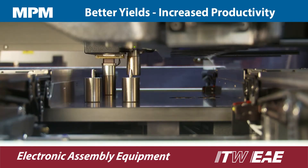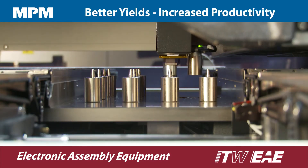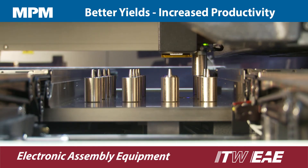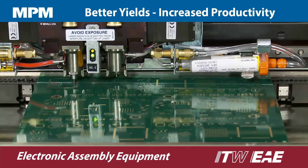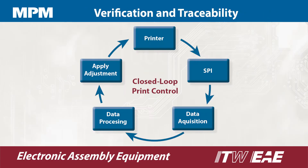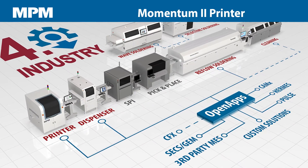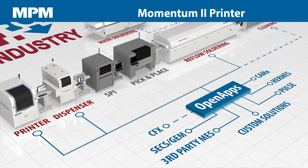Momentum 2 is available with a host of performance enhancing technologies including a patented tooling system for automatic thin placement, Camelot inside dispensing, rapid-clean high-speed stencil cleaning, print-track traceability, and SPI print optimizer. And using OpenApps, MPM can provide support for Industry 4.0 factory automation standards.